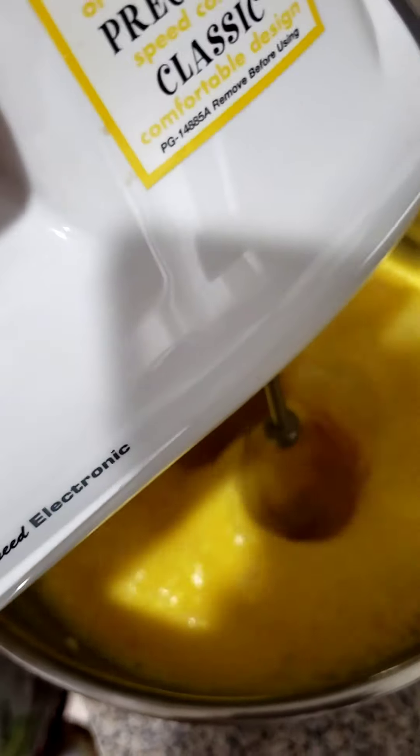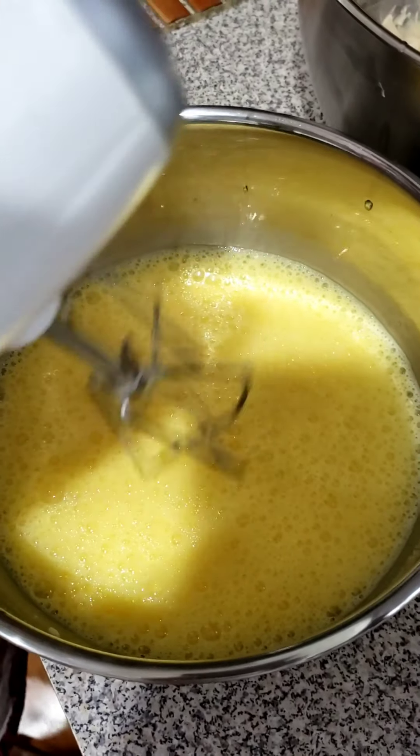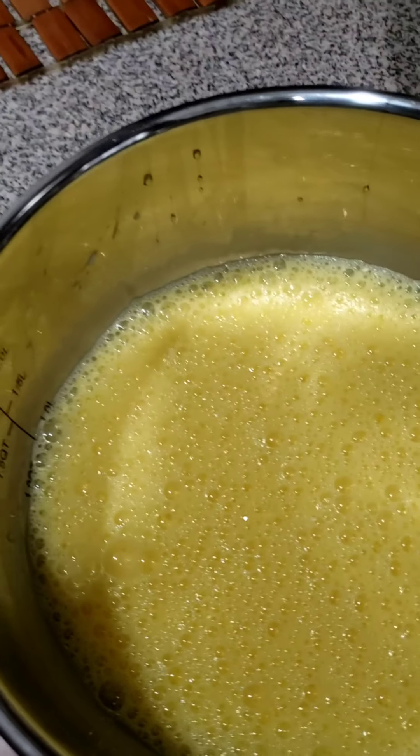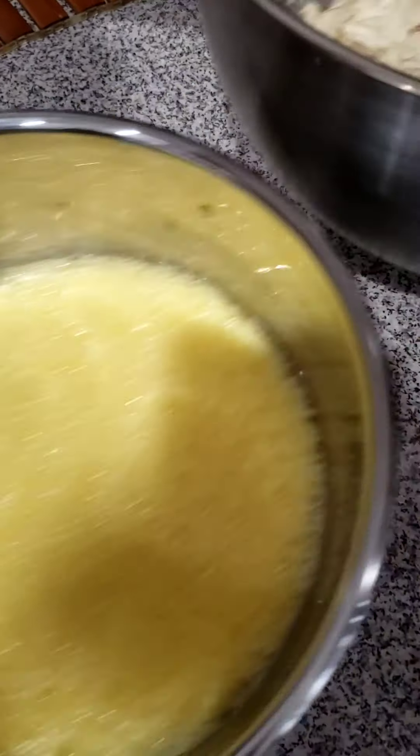I just finished whisking the eggs. What I'm going to do now is simply place the egg into this batter here.